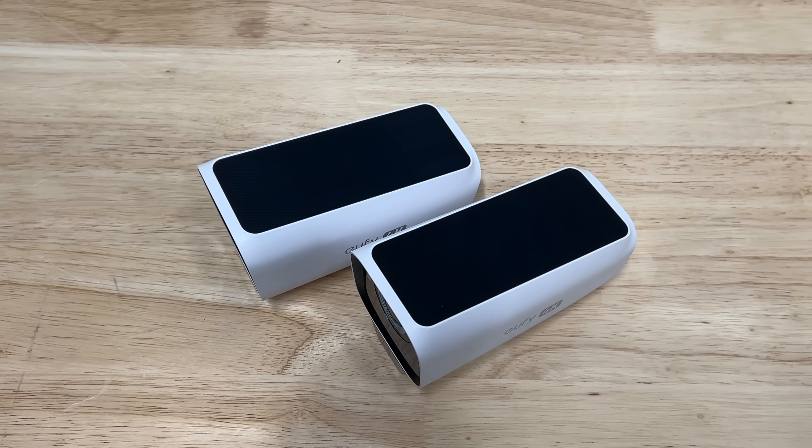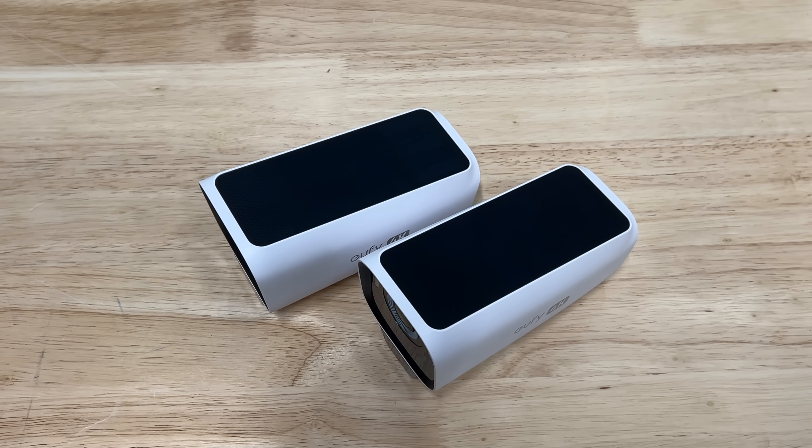We've been using these guys for a couple of weeks now here at the lab and we wanted to share our experience, because there were some unexpected things that we actually really liked about these cameras and some things we didn't. If at any point during the video you just want to go straight to Oofy and check these things out, we'll leave some links down below as well as any coupon codes we're able to squeeze out of Oofy. Otherwise, we're gonna jump into a super quick teardown to show you guys exactly what we're working with.